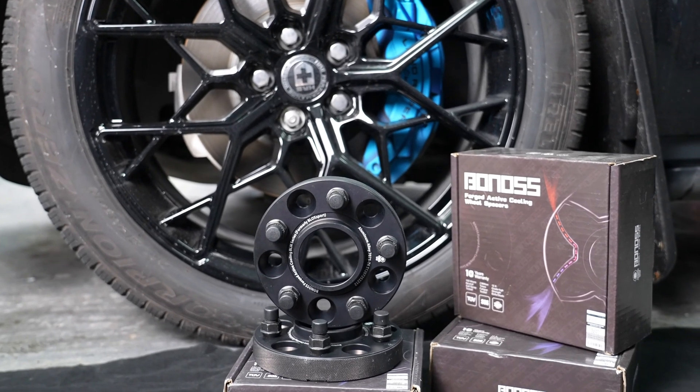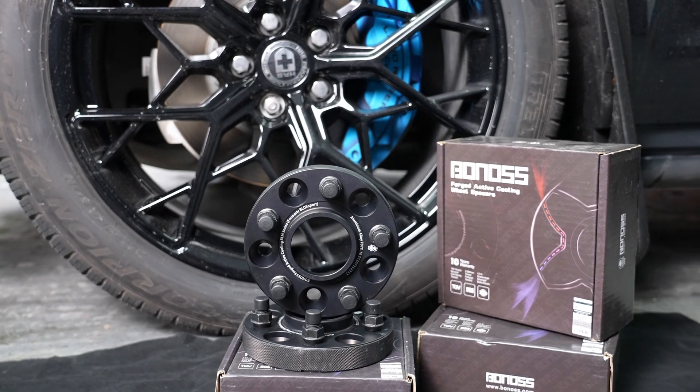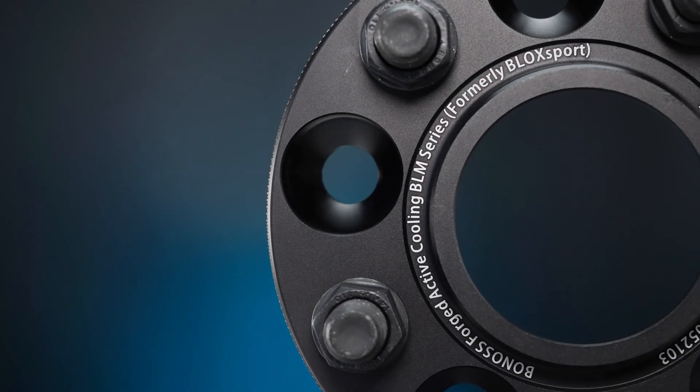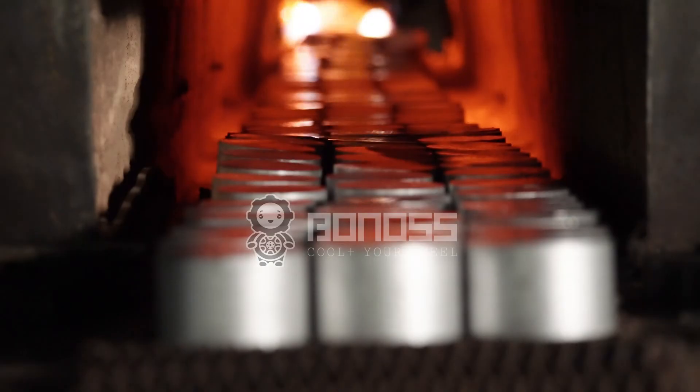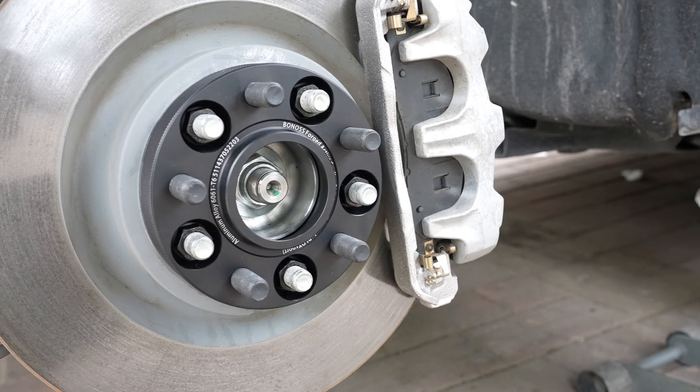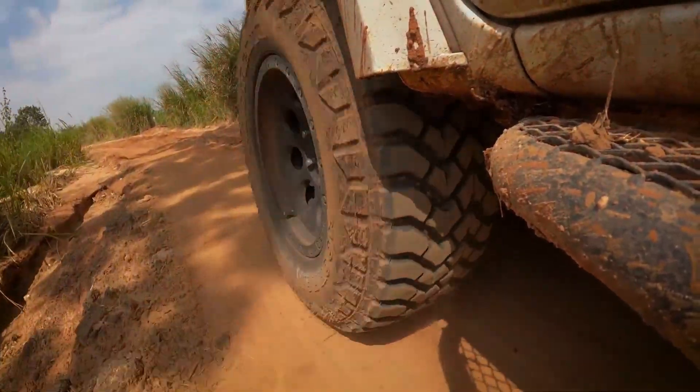So what's the final word? Wheel spacers, when used correctly, don't harm hub bearings. Bonas wheel spacers stand out with a gold standard of quality and safety, crafted from aerospace-grade alloy. In the end, it's all about how you use your wheel spacers. Choose wisely, drive safely.